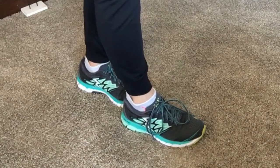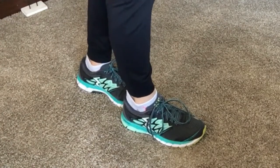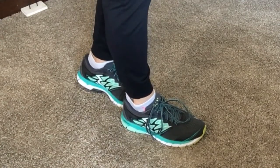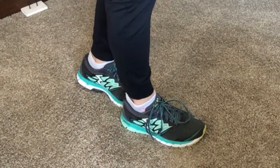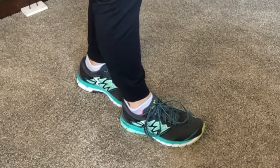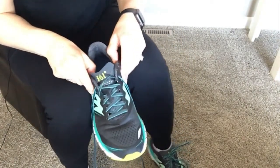So this is my shoe without the method, tied as tight as I would normally tie it. But obviously my heel can slip pretty easily. If I was running or even walking all day in these, it could potentially cause some blisters. So I'm going to show you how to lace the heel lock method.